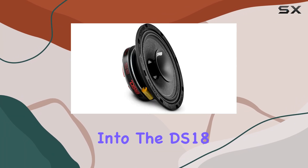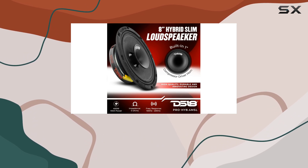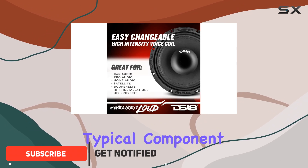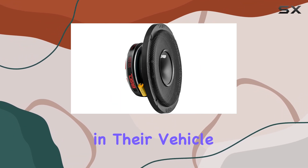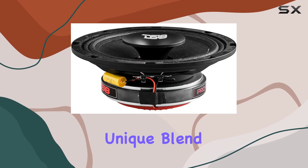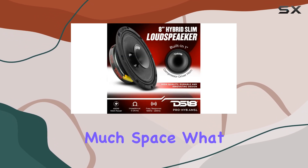Today, we're diving deep into the DS18 Pro HY 8.4 MSL, an 8-inch shallow hybrid mid-range loudspeaker that's making waves in the car audio scene. This speaker isn't just any typical component — it's a powerhouse designed for those who crave both high decibels and crystal clear audio quality in their vehicle. The DS18 Pro HY 8.4 MSL is a unique blend of a Pro Audio mid-range and a high-intensity driver, all packed into a slim package that promises not to take up too much space.